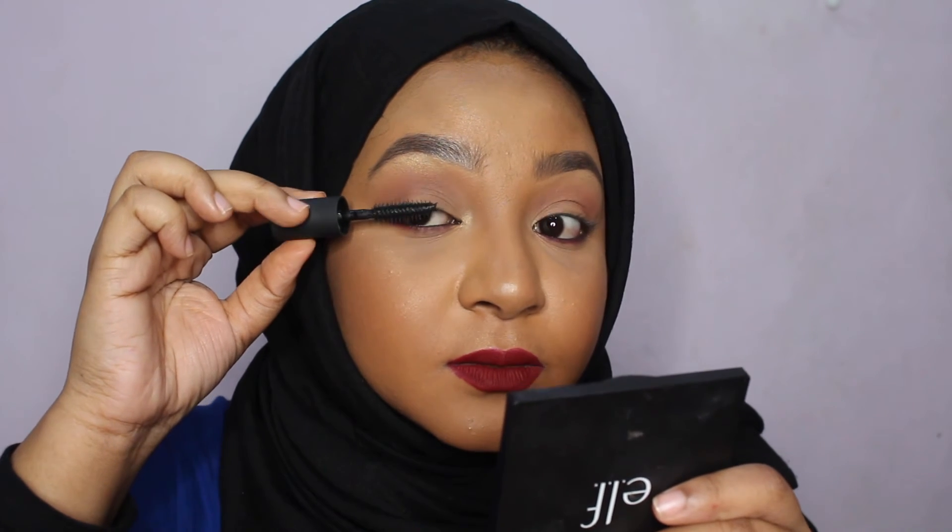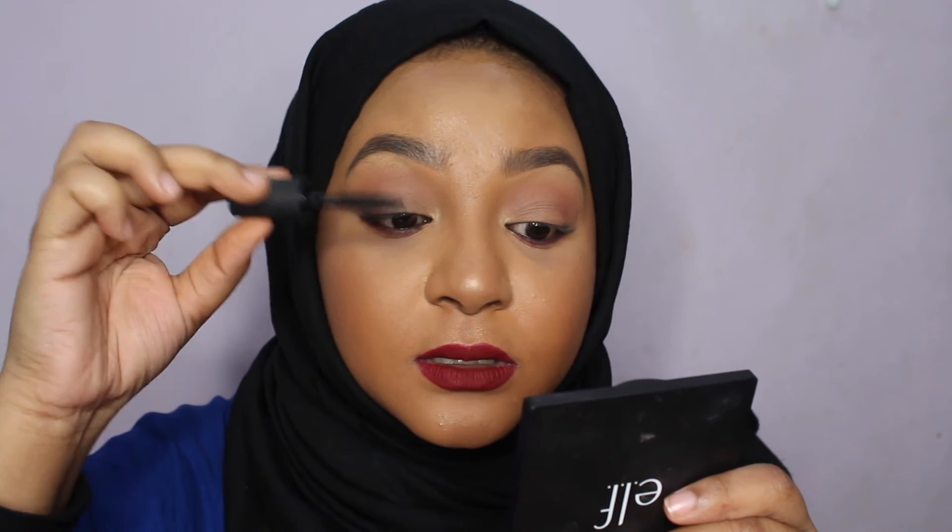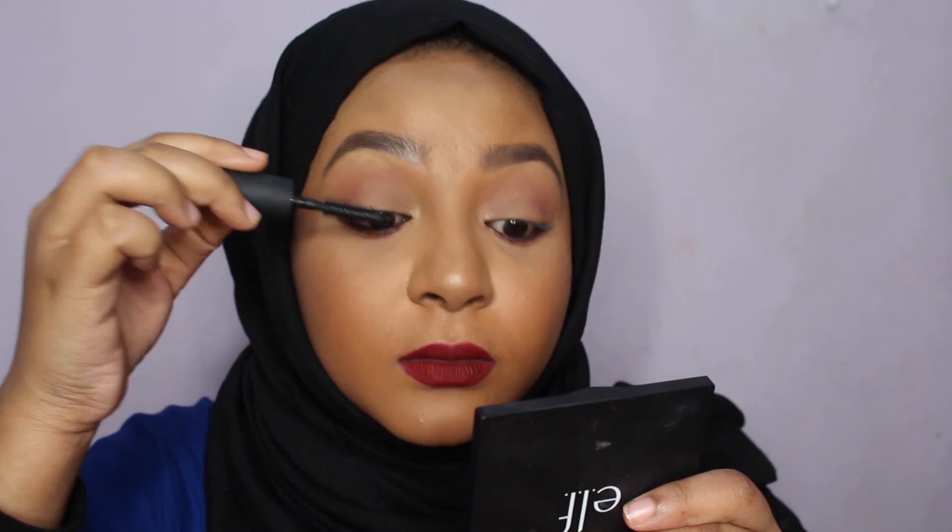Right after applying the glue, let it dry a little bit and get tacky. In the meantime, go in with your mascara — you always want to do your mascara before putting on your lashes, because if you put mascara on after, it'll get all sticky when you pull off the lashes. If your eyelashes are naturally straight and not curved, I suggest you use an eyelash curler. The mascara I use is from NARS — the Audacious mascara in the shade black.